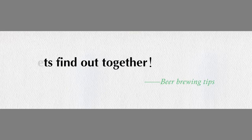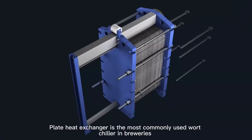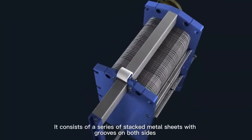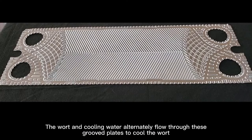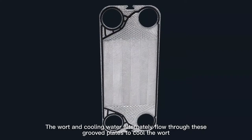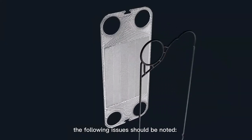A plate heat exchanger is the most commonly used wort chiller in breweries. It consists of a series of stacked metal sheets with grooves on both sides. The wort and cooling water alternately flow through these grouped plates to cool the wort. When using a plate heat exchanger for wort cooling, the following issues should be noted.